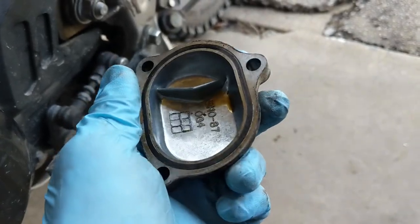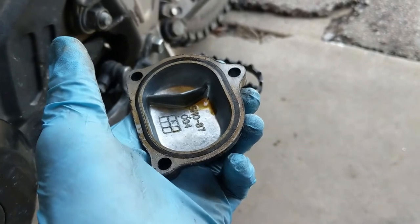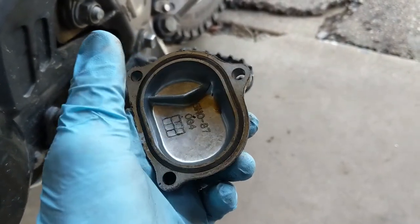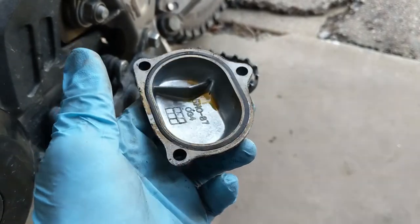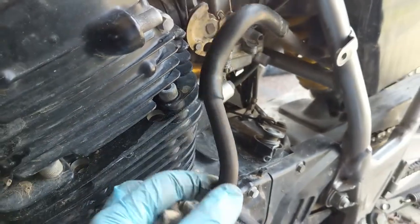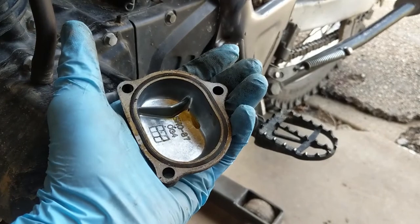I need to get these gaskets replaced, which means checking with the local Yamaha shop. I'll adjust the valves while I'm at it and button the whole thing up, making sure that breather line is not kinked or pinched flat this time.